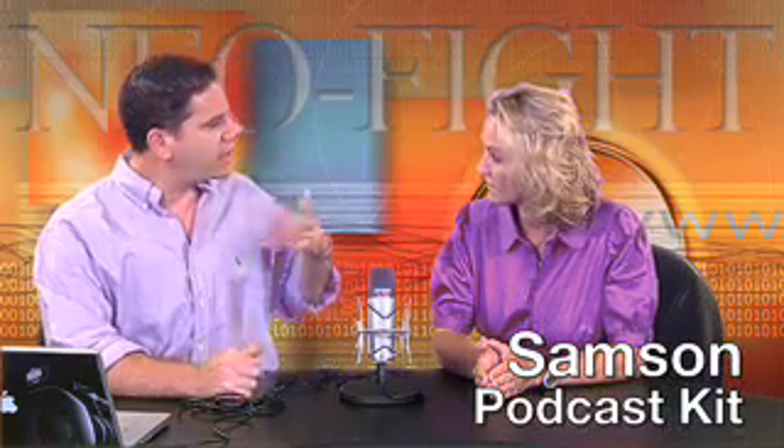Anyway, today we're looking at the latest podcasting microphone from Samson. I think a year or so ago we reviewed the first model of this, the C-01U, which was their first condenser microphone for podcasting. You like it. I do — it has great quality. Yeah, and you can plug it into your computer, any computer. It doesn't need external power.